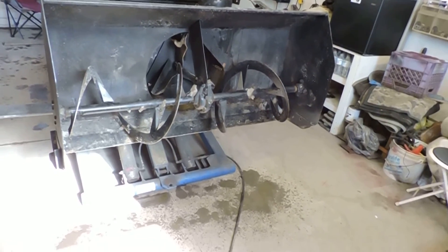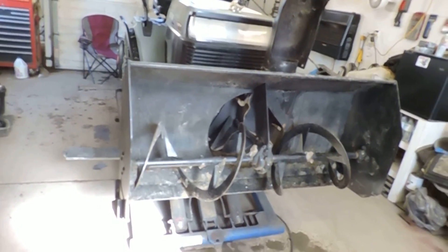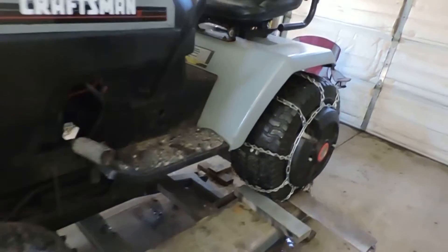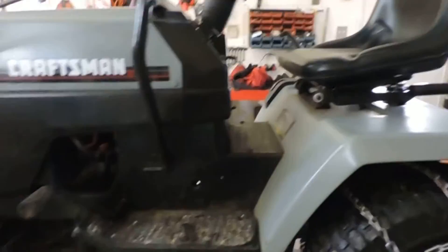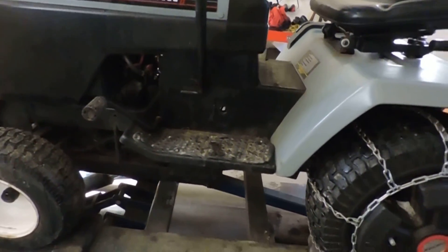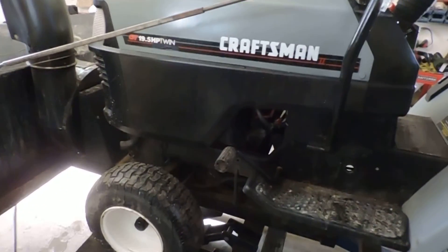Let me let it melt some. Get some WD on that brake, because of where it froze on me that day — it wouldn't tension the belt. That kind of sucked. I was right in the middle of the blizzard, but at least I was able to get underneath and wiggle it and it came free. Alright guys, a little quick update. Thanks.